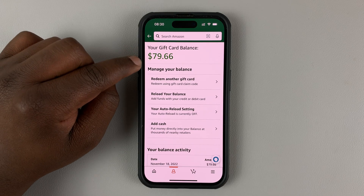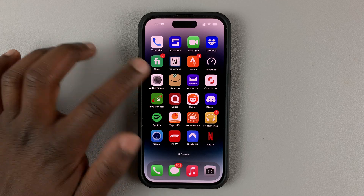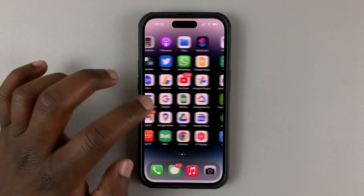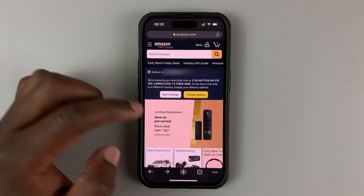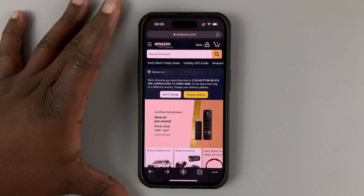The second method is in case you don't have the app installed and you don't want it installed — you can always use the browser. Open your favorite web browser; you can use Safari or any other browser like Chrome. Go to Amazon.com and sign into your Amazon account.